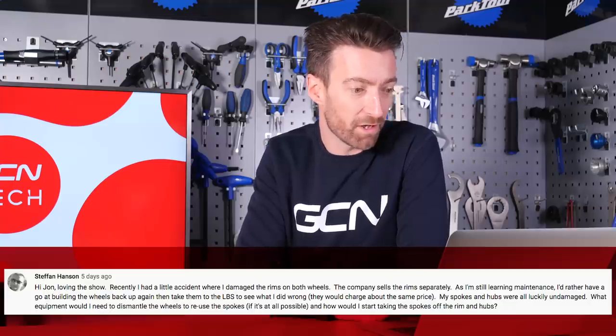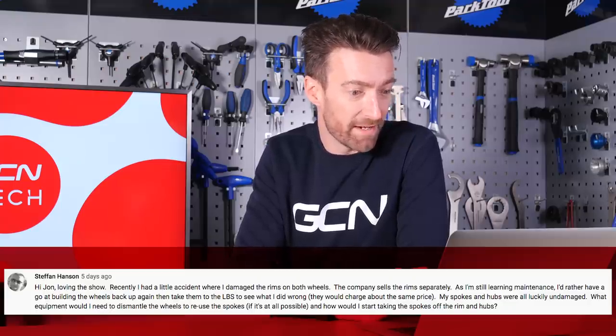Our first question this week comes in from Stefan Hansen. He's loving the show — sorry, John's not here. Recently he had a little accident where he damaged the rims on both wheels. The company sells the rims separately. As he's still learning maintenance, he'd rather have a go at building the wheels back up again, then take them to the local bike shop. His spokes and hubs were luckily undamaged. What equipment would he need to dismantle the wheels to reuse the spokes, and how would he start taking the spokes off the rim and the hubs?